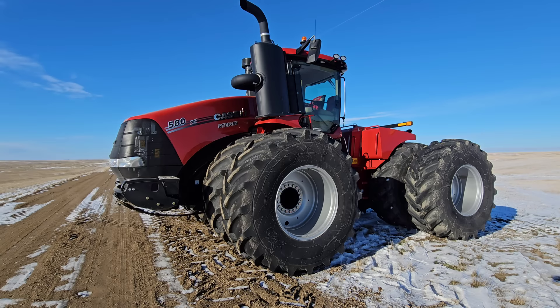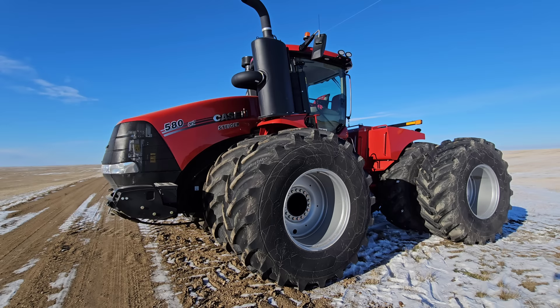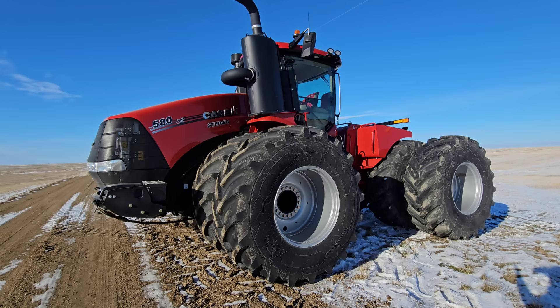Let's talk about the tractor for a second. I know you guys have a lot of questions — like, why would you get a 580 over a 620 or a 645? Why would you get wheeled versus tracked? Why am I not seeing the 715 right here? Where's the Big Bud? How come we don't see a Versatile? Is this a South Farm tractor? Let's answer some of those questions.